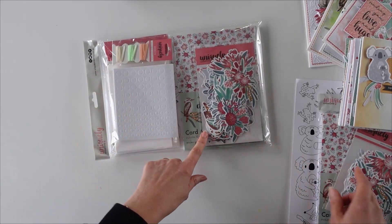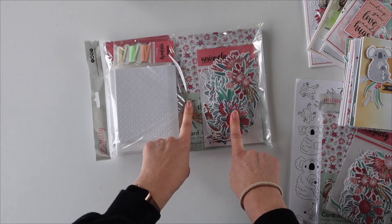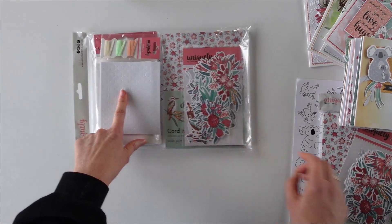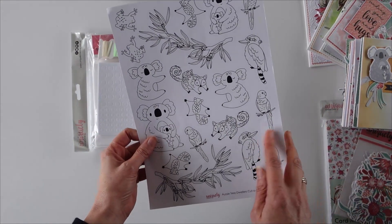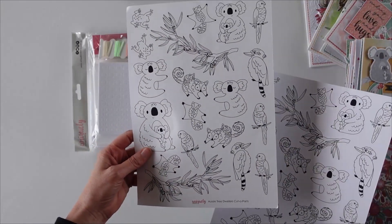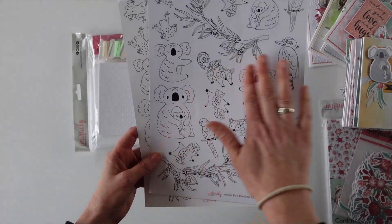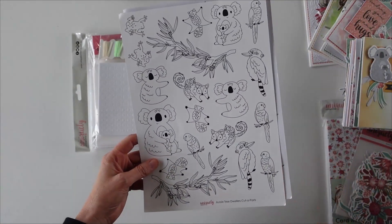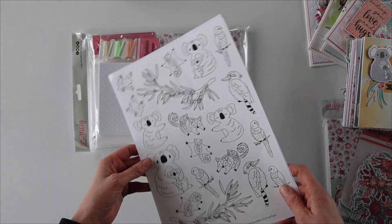In the kit you have got your creative cuts, your paper, your cards, some ribbon that goes with this, some foam mounts, and of course you have in there these sheets which are printed on Copic watercolour card and on watercolour card. Copic card is great for alcohol-based colouring mediums and our watercolour card stock is obviously good for water-based mediums.